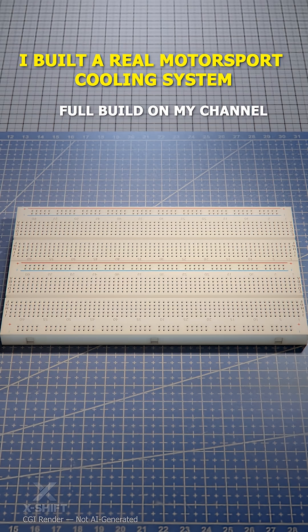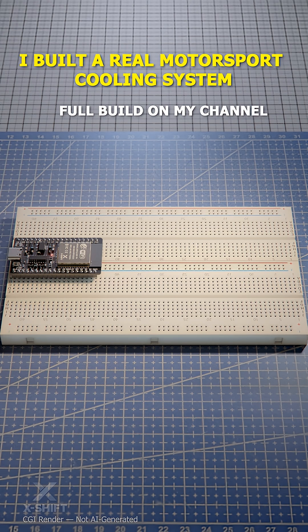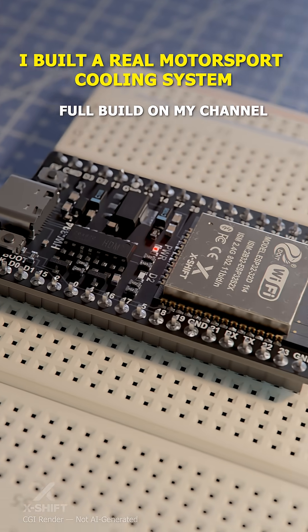To set up everything, I begin by preparing the breadboard. For the control unit, I choose an ESP32, which acts as the brain of the project and has enough power to manage all sensors and components.